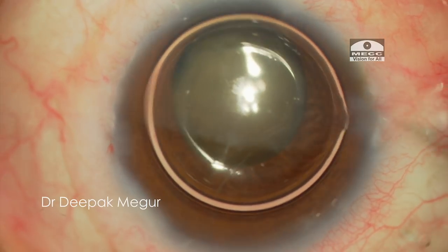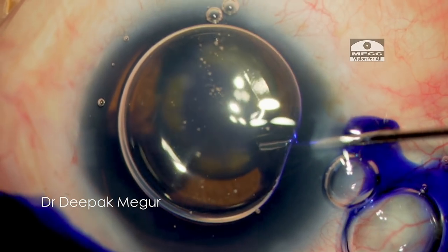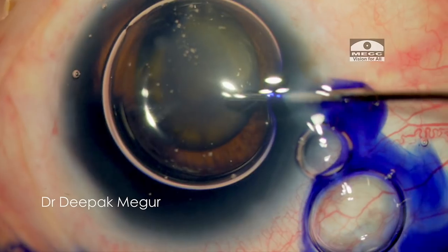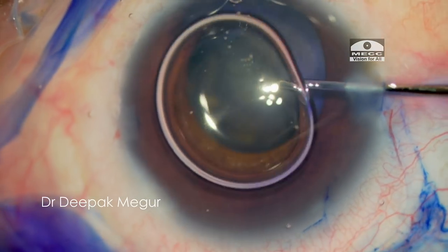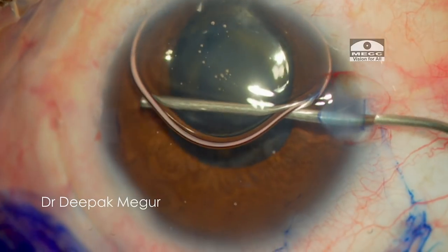The challenges I need to deal with are a very large and hard nucleus. Predominantly, the main issue is going to be the lack of space — there is no space for manipulation inside. I am basically dealing with a large nucleus in a small eye.